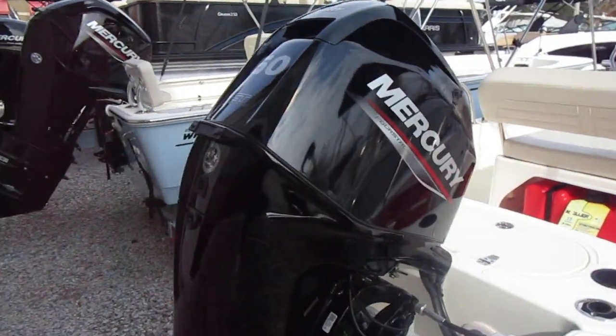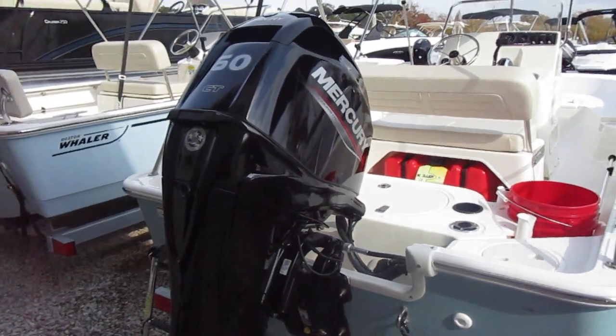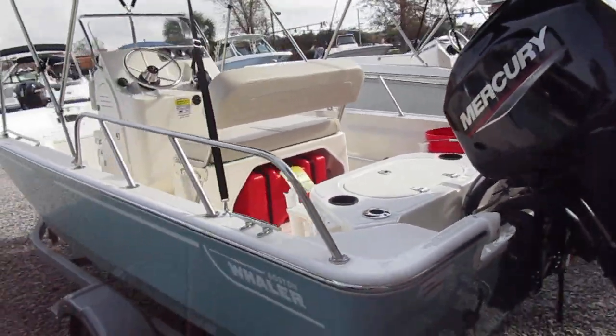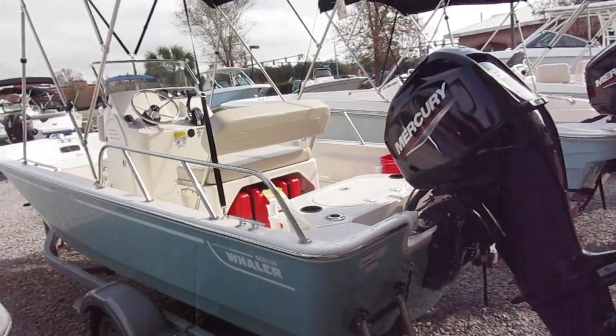This one's also equipped with a 60 horsepower Mercury engine. This is a four stroke — it's a proven engine, really a great workhorse for a great boat for many years of family fun out on the water.